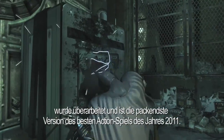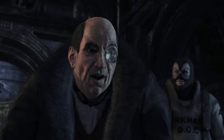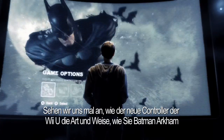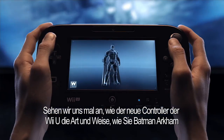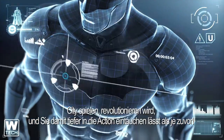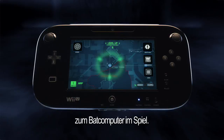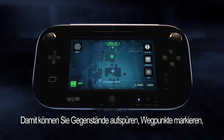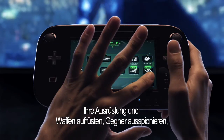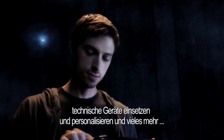The most immersive version of 2011's best action game. Now let's take a look at how the Wii U's new controller will revolutionize how you play Batman Arkham City and get you closer to the action than ever before. By using the Wii U's new controller, you will have instant access to the Bat computer throughout the game. From there, you can seamlessly locate objectives, set waypoints, upgrade your gear and weaponry, get intel on enemies, equip and personalize your gadget loadout, and more.